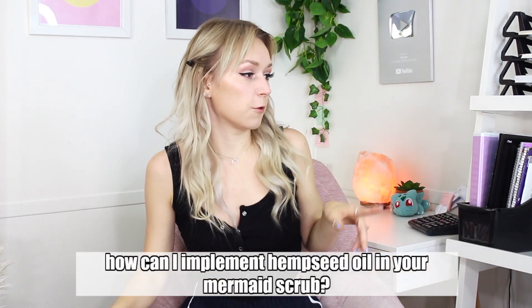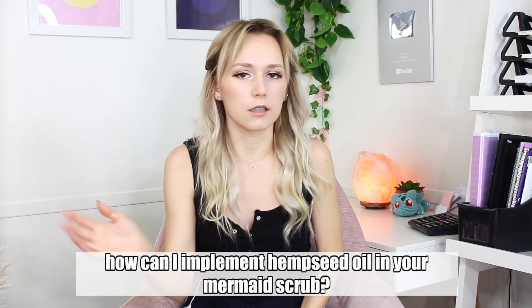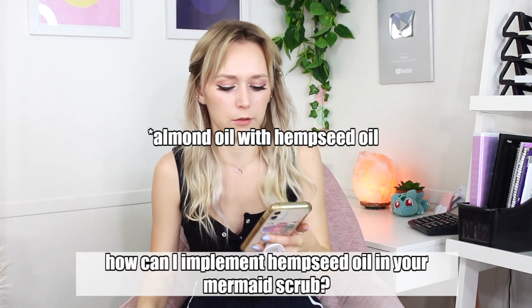Next question: 'I'm trying to create a body scrub. A lot of my products use hemp seed oil. I was looking at your mermaid body scrub video and trying to figure out how to formulate using hemp seed oil.' In that recipe I used 44.5% almond oil — you can literally just replace the almond oil with hemp seed oil.